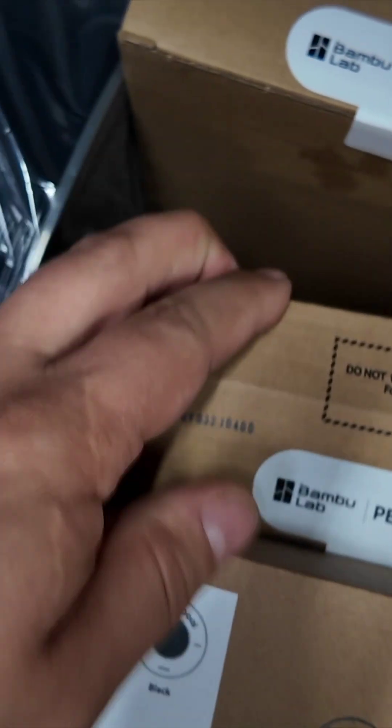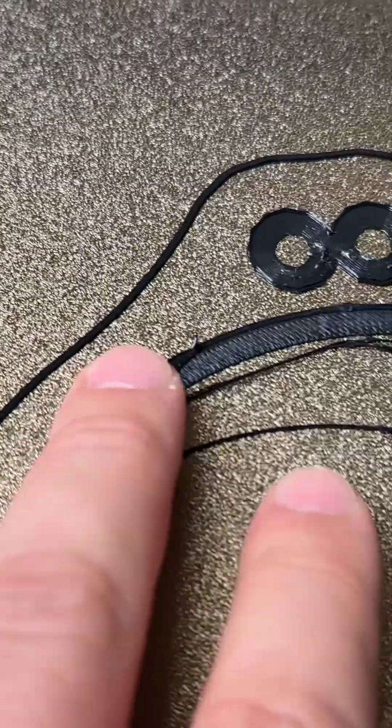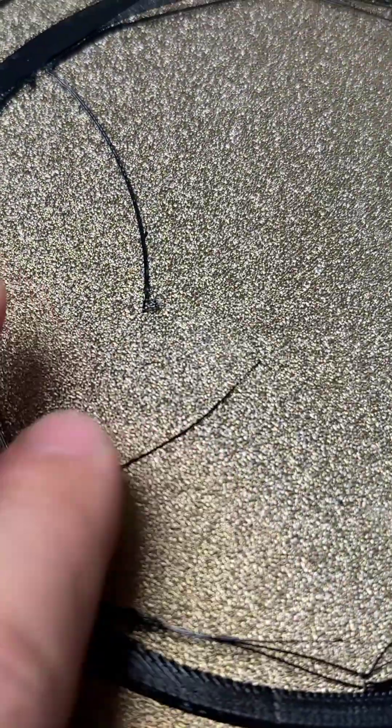So I found some material that can handle up to 200 degrees Fahrenheit and is UV resistant — and that's ASA. But my printer kept having warping issues, and I learned that's because ASA needs to stay warm during the entire print.